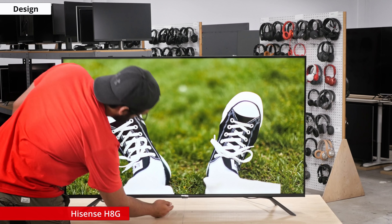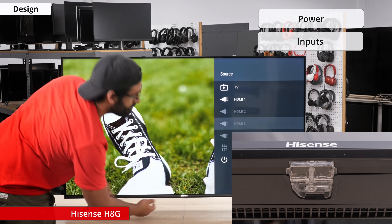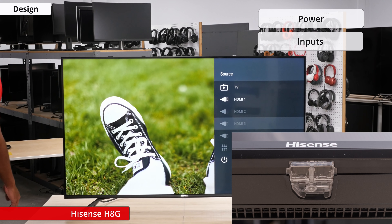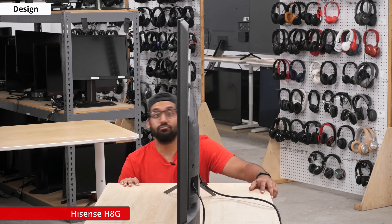If you take a look right below the Hisense logo, you'll find a single button that can be used to turn the TV on or off and change the inputs, which can get annoying so you should definitely keep your remote nearby. Taking a look at the side of the TV, we'll see that it's not too thick and it's going to look good on the wall.